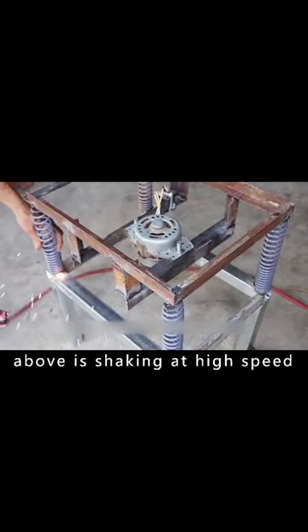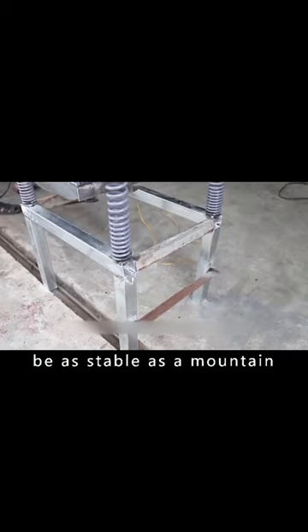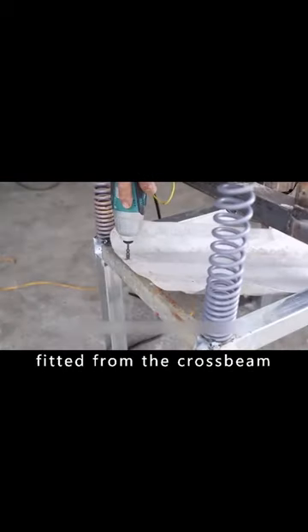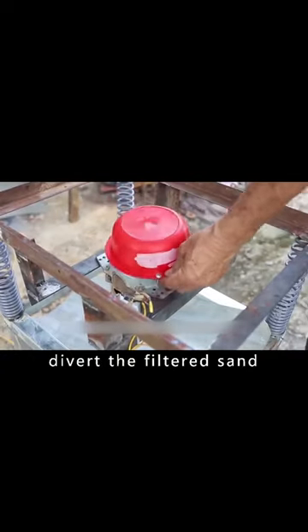Even when the screen above is shaking at high speed, the bracket below will be as stable as a mountain. Once the stand is assembled, a baffle is fitted from the crossbeam. The baffle is used to divert the filtered sand.